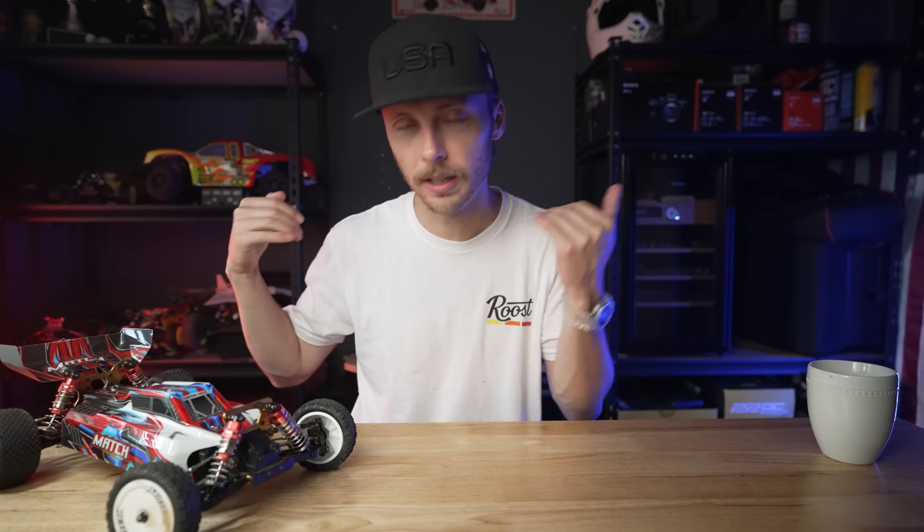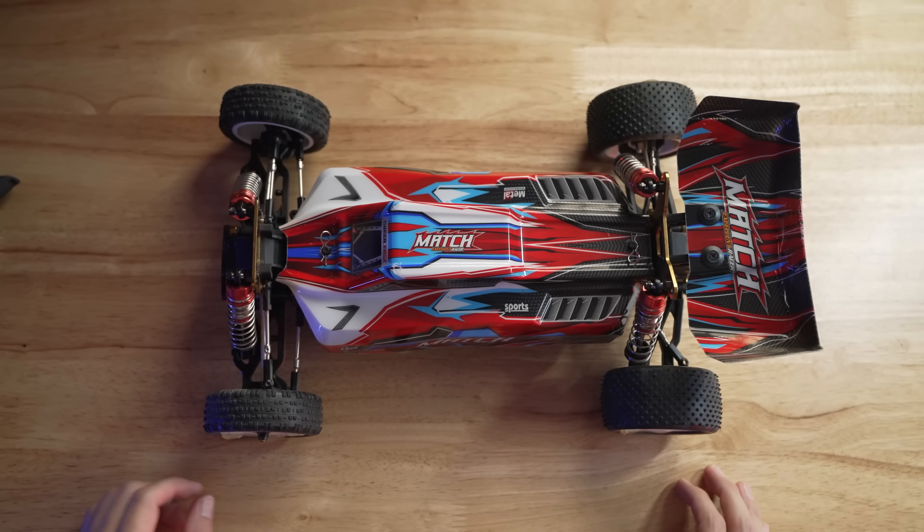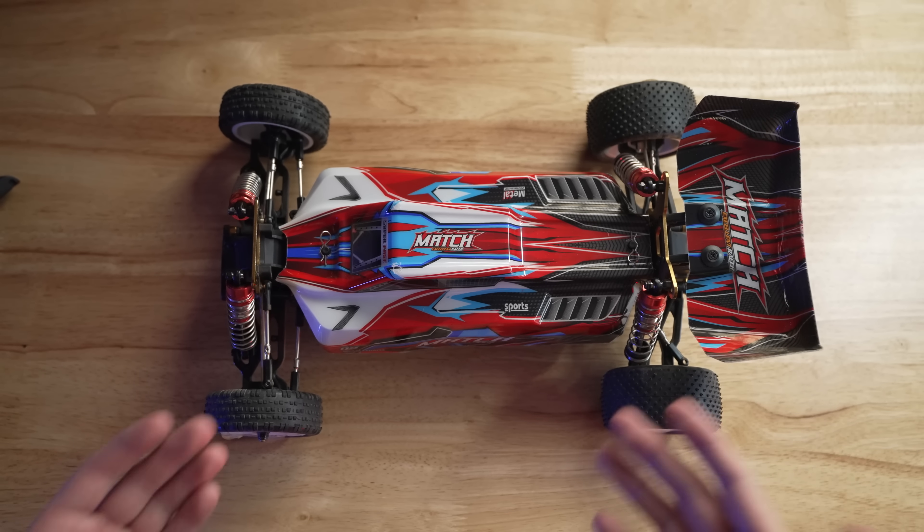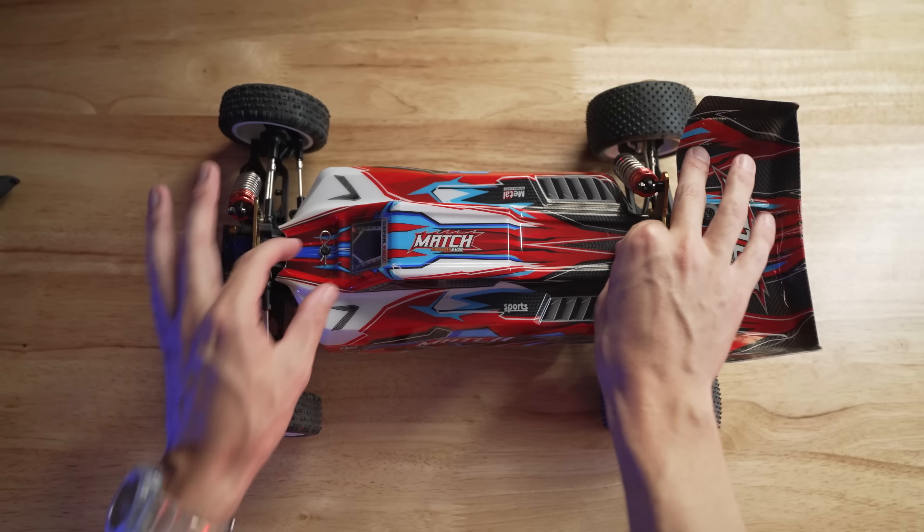First, we're going to pop the hood off of this thing, take a look, see what's in here, give you my thoughts, and then we'll head to the hobby shop, and then we'll come back and I'll give you what I promise. Let's take a look at this thing and kind of run through the vehicle and see what we get for this $140 price point.